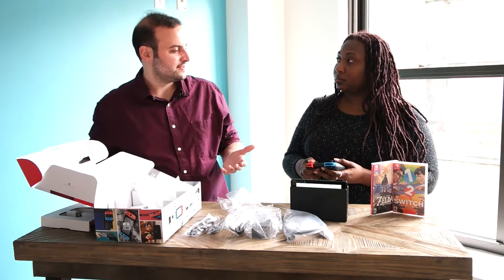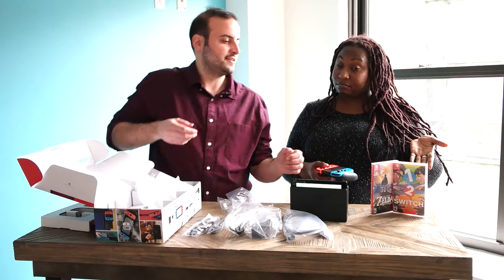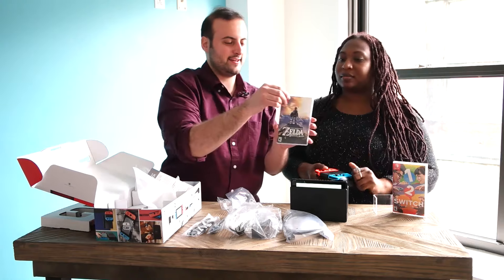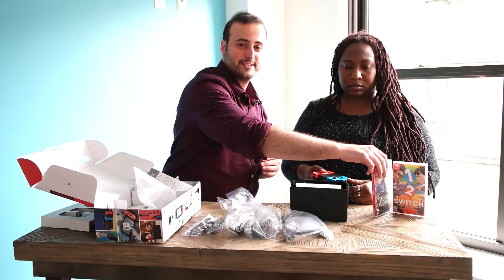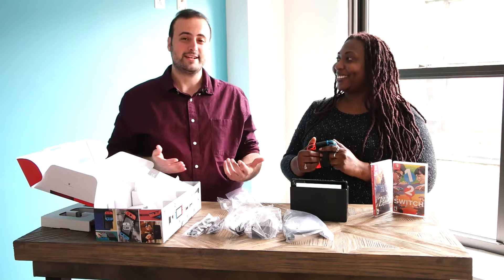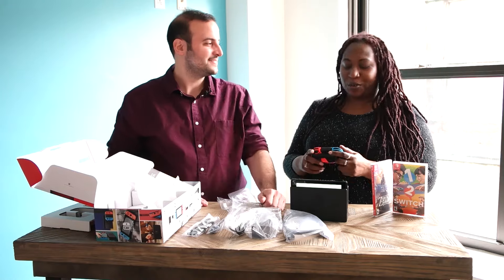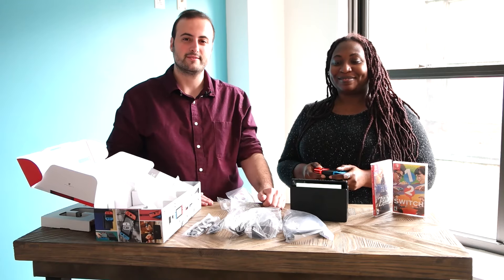This is what you get in the box with Nintendo Switch. Unfortunately you don't get any games, but we brought a couple games with us. The boxes are really nice, but they're also kind of a waste of space — a lot of box for a really small cartridge. But anyway, this is the Nintendo Switch. I can't wait to play with it more. I don't know how we're going to get any work done now that we have this thing in the office. I'm really excited about it — here's everything you get with Nintendo Switch.